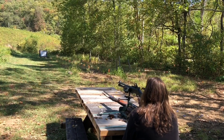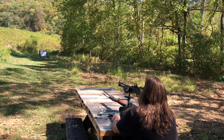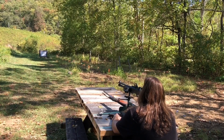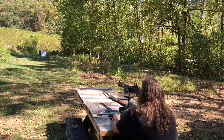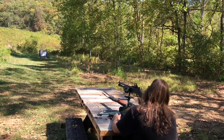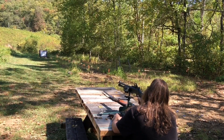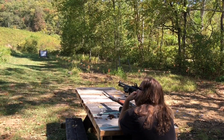Quite a few of you guys suggested going to a bigger plate, maybe a 10 or 12 inch, to make it easier to hit. We'll probably do that down the line, but right now funds are a little bit low. We'll get a better plate eventually.